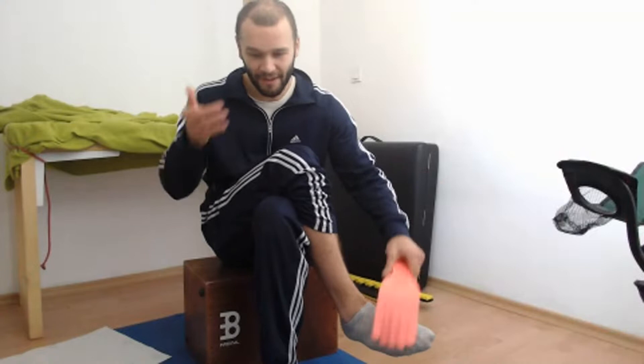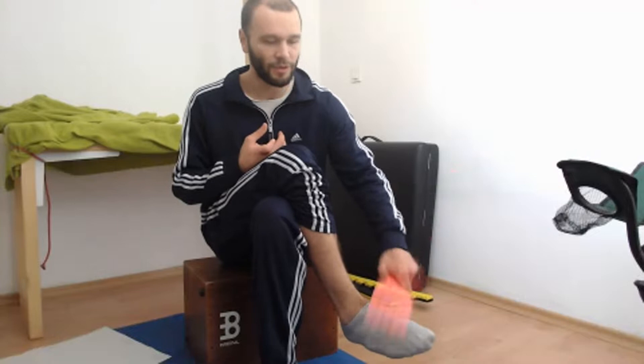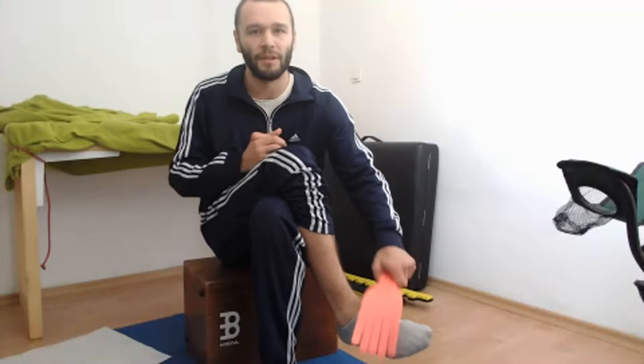Now I feel that the little headache I had in my right part of the head is mostly gone. Maybe in some parts it's still there, but in the majority of the parts, it's not. Very nice.